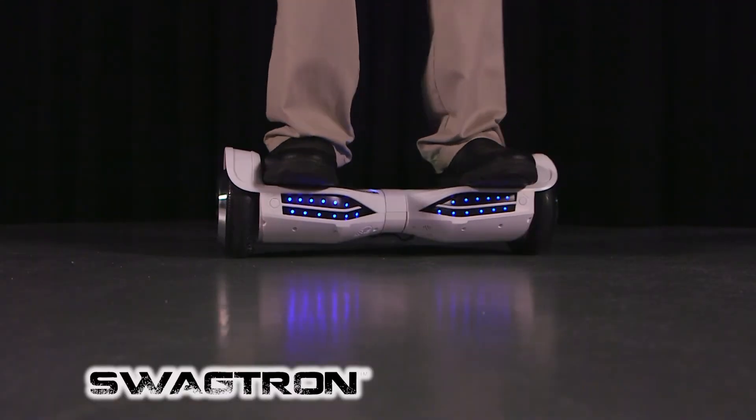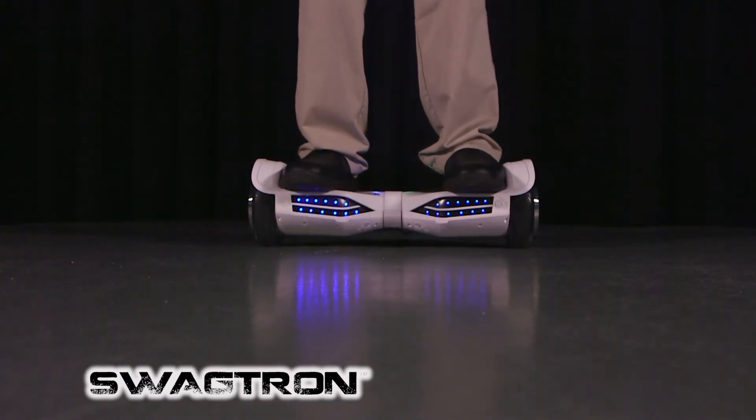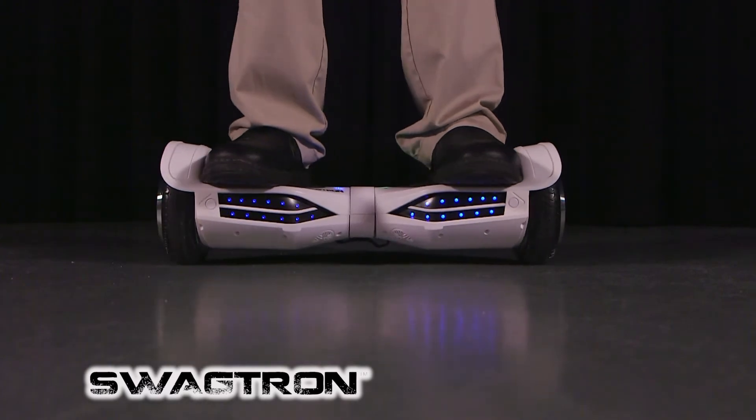You might feel a little bit uncomfortable at first and you might move around. At the end, just relax and let the Swagtron balance itself. Remember, it's self-balancing — you only need to balance yourself.